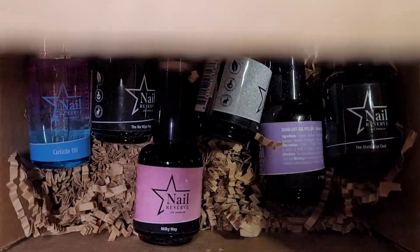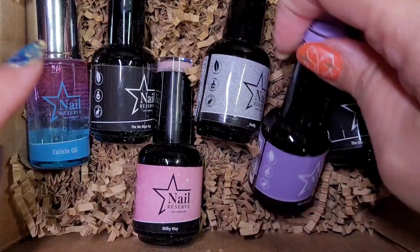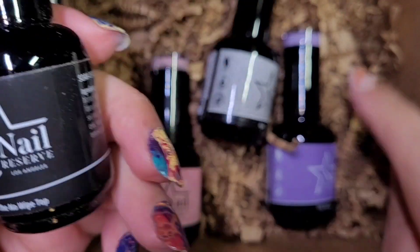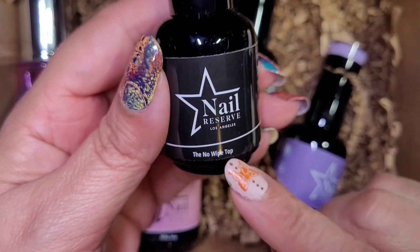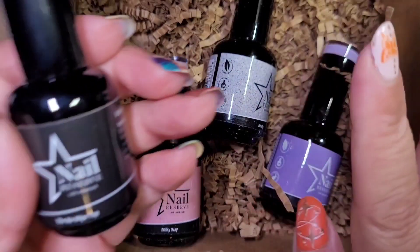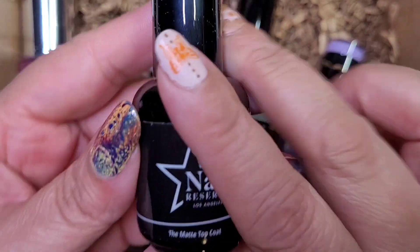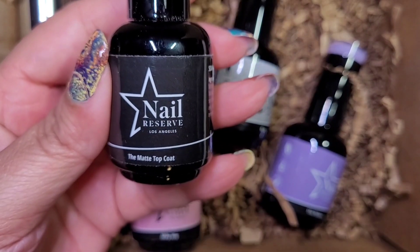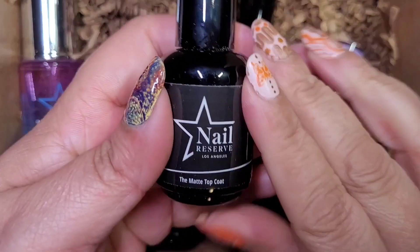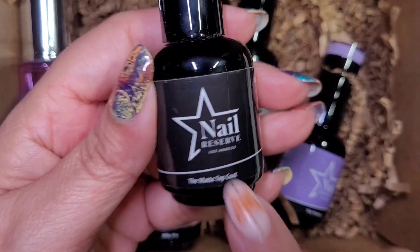Nail Reserve asked me to pick out five polishes. I did pick out their no-wipe top coat because I'm almost out of it, and I grabbed their matte top coat. I absolutely love their matte top coat — it's like the best. I use it all the time, so usually if I'm using a matte top coat on any design, I'm using their matte top coat. Hands down the best.